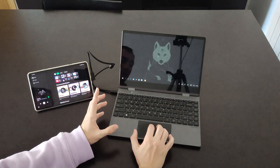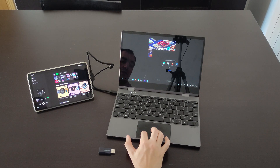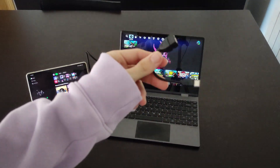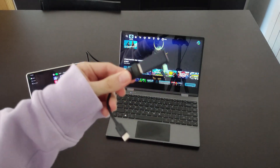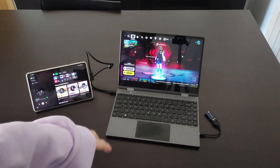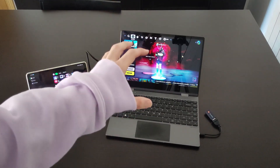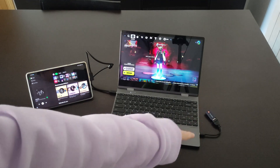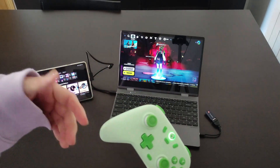Apart from productivity, I also like gaming. Let's open Fortnite — the application initially isn't in full screen, but you can fix that by restarting it. Something very useful about this Lab Dock is the included USB Type-C to USB adapter dongle. I connect my gamepad using this USB dongle instead of Bluetooth, so I have less latency.